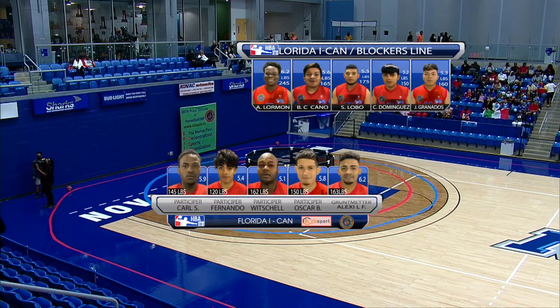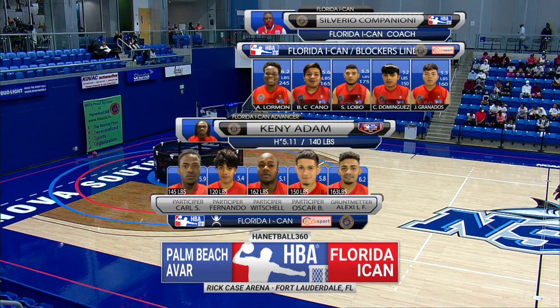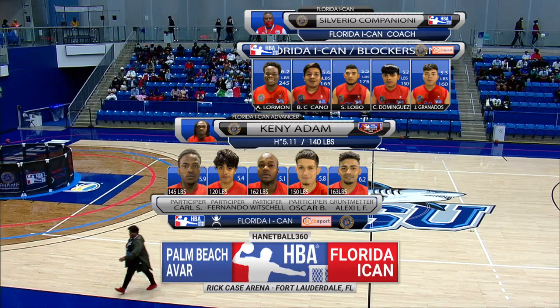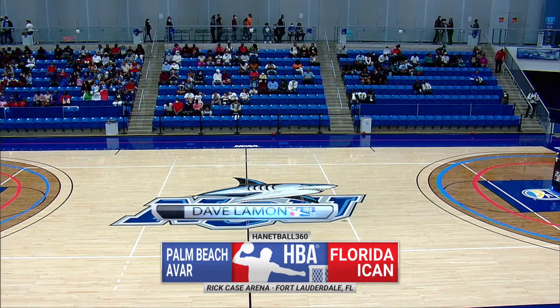We welcome you inside the Rick Case Arena on the campus of Nova Southeastern University for Hannibal 360, a revolutionary sport played entirely in the round. The athletes from Florida ICANN and the Palm Beach Avar are about to go at it at Hannibal 360.